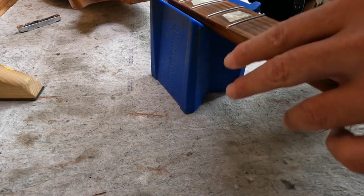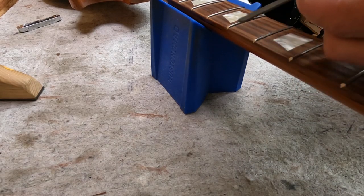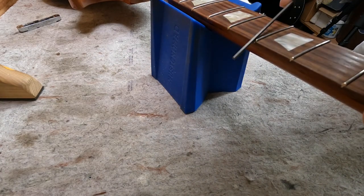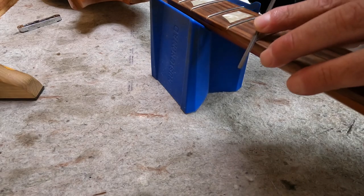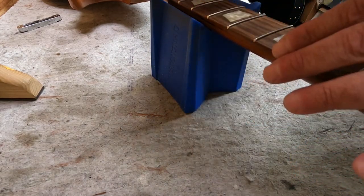Now take the flat side, put it down at a 45-degree angle to the fret, maybe three to four times on each side — that knocks off the sharp edge. Then flip the file over to the rounded side, the safer side, and do this kind of feathering motion, again four or five passes on each side. Give it the full treatment — you can try to go over the top a little bit and just get that whole thing rounded off almost.